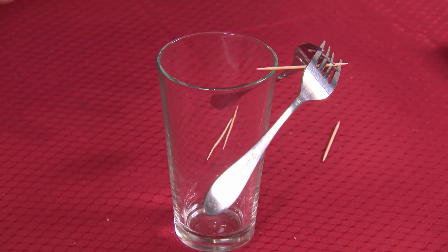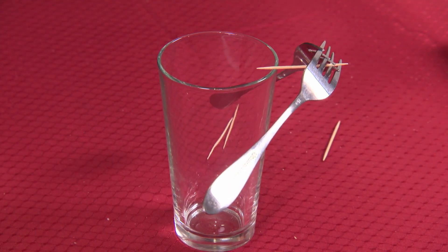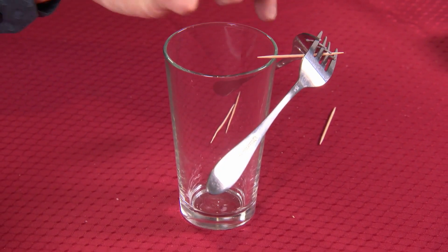Don't breathe whatever you do. Look at what we did. The system that we have in place here actually puts the center of mass down below the point right here.